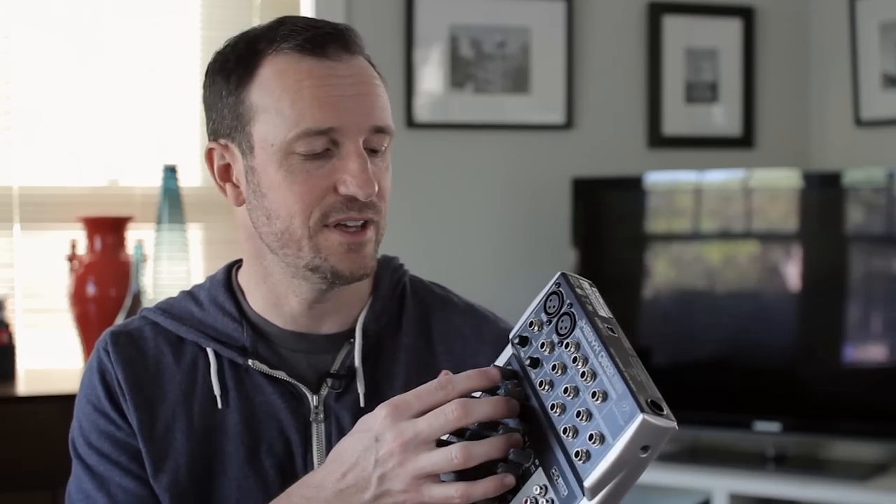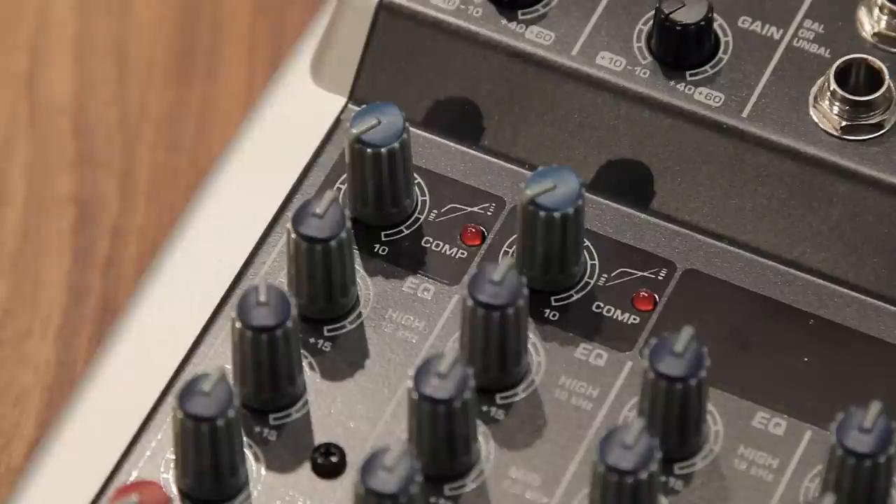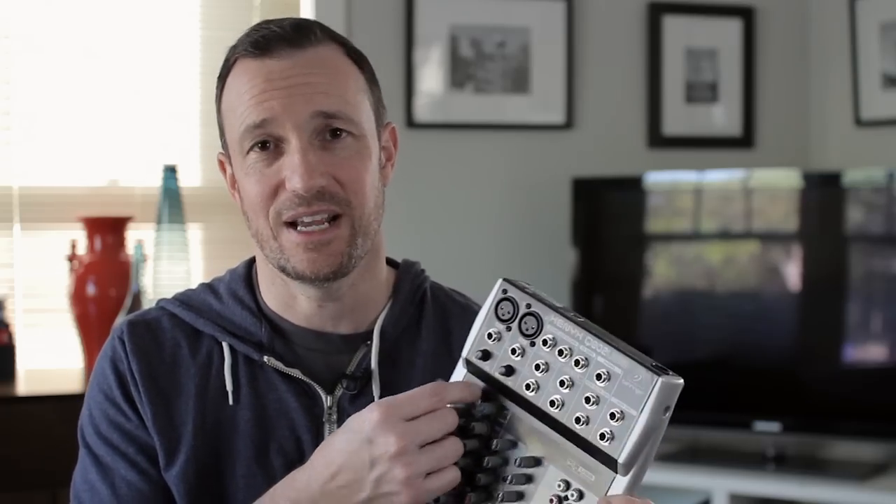Unique to this mixer compared to others — though a lot of Behringers have it — is single-knob compression. You can simply turn it up and add some compression to your audio. I typically don't like to do that when recording raw audio; I'll do it in post-production. But if you're live streaming or doing an interview someone else is recording, you may want to add compression. It handles threshold, ratio, and makeup gain all for you.